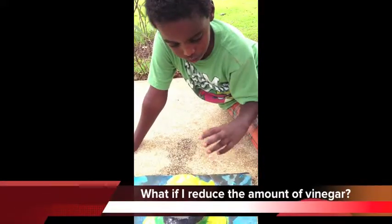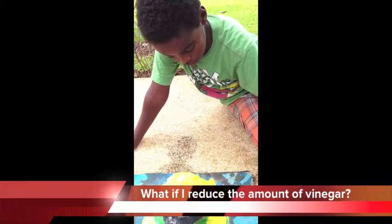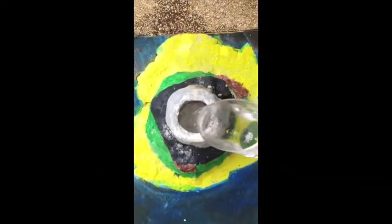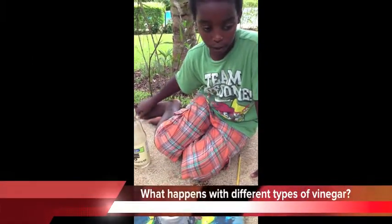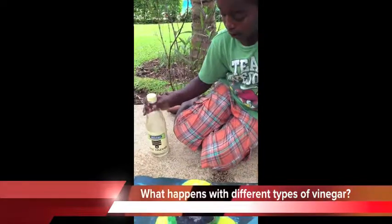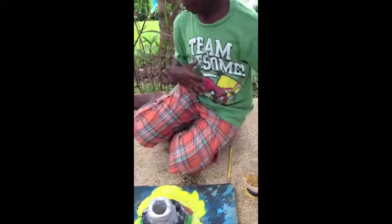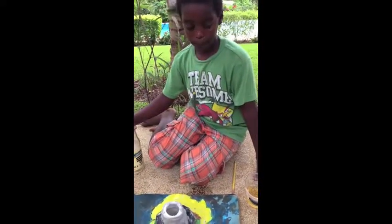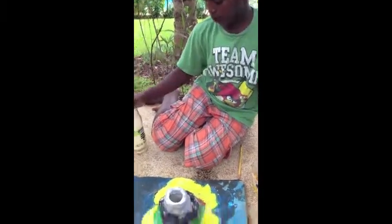This time I'm going to do four tablespoons of baking soda and two ounces of white vinegar. Then we have two tablespoons of baking soda and four ounces of rice vinegar, because I want to see what will change in the reaction with a different type of vinegar.